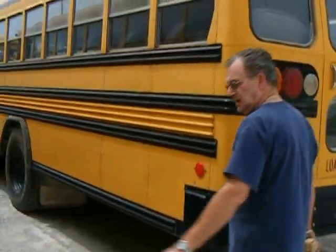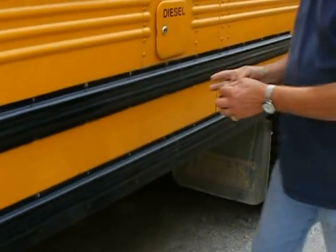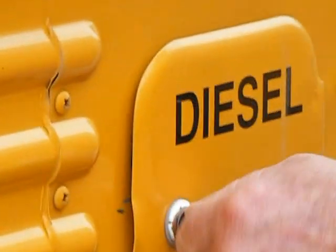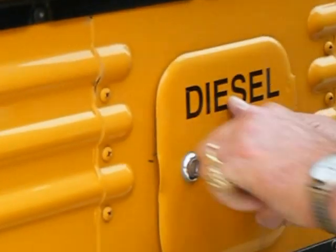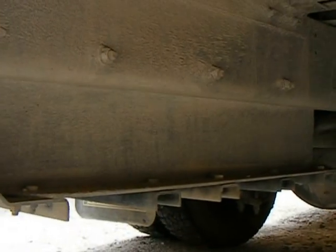As we walk down this side of the bus we're going to continue looking at the reflectors, the glass, and your lenses. At this time we'll check the fuel compartment — make sure the cap is in place, no apparent leaks. We're going to look under the bus at the fuel tank, which is inside this fuel cage. It appears to be securely mounted to the fuel cage, no apparent leaks. The fuel cage right here is securely mounted to the frame.